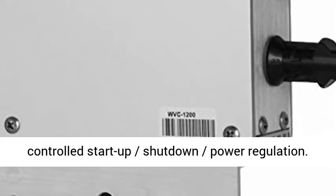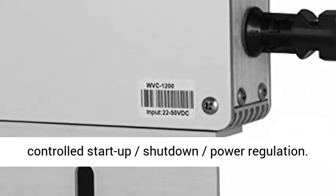Intelligent Monitoring — The inverter can collect real-time data with an intelligent monitoring system, and can be controlled for startup, shutdown, and power regulation.